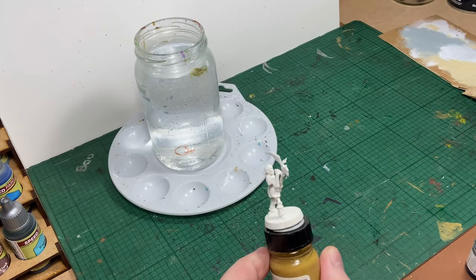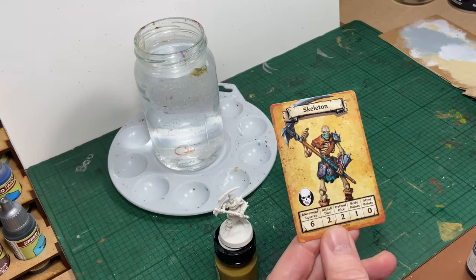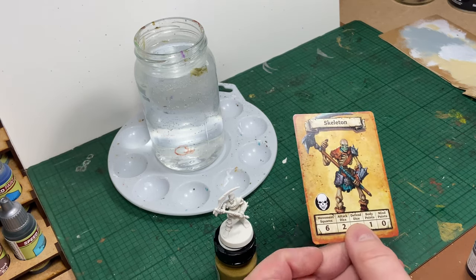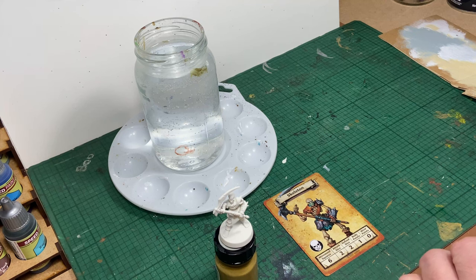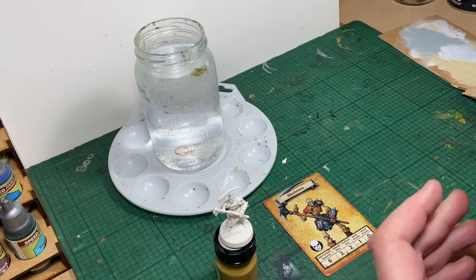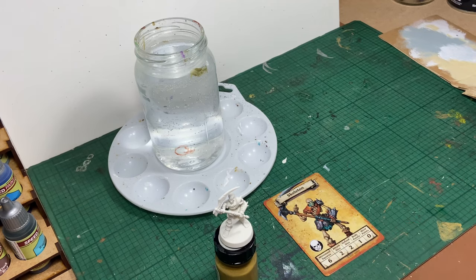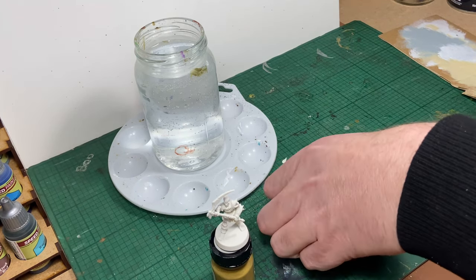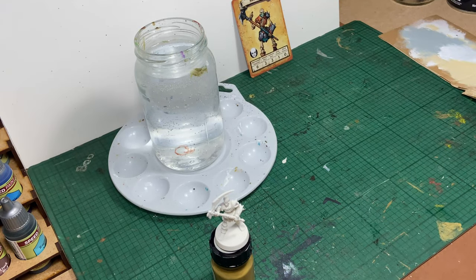Hello and welcome to another HeroQuest video. Today I'm going to be painting the skeletons from the base set. I'm going to use the card as a rough guideline to give me an idea of what colours to choose. The reason I want to stick roughly to the card is so that when people see the card coming out in the game they'll recognise the miniature.